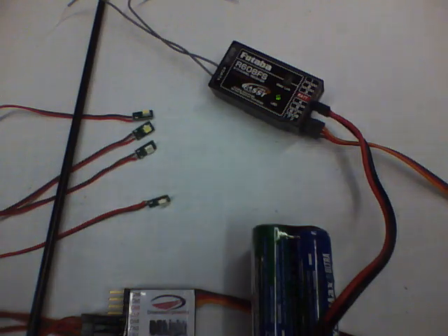This is the D-Lite 6 channel programmable controller from Dimension Engineering, set up on the 8th channel of this particular setup.